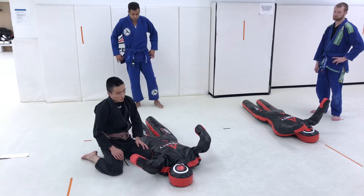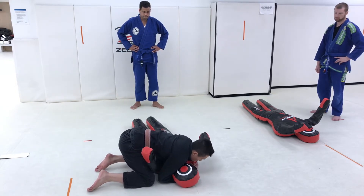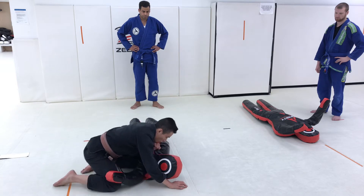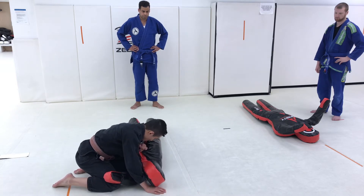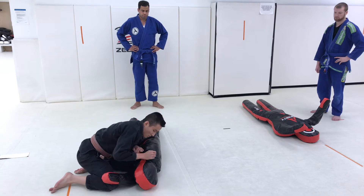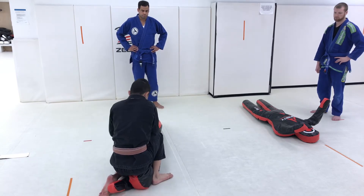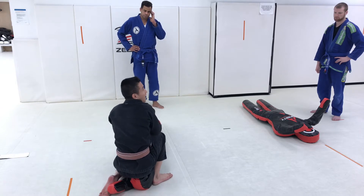Let's quickly just review that. From side control, step number one: I pull my opponent onto their side, emphasizing the elbow, dropping the elbow down towards the mat. I step over, close the circuit, grab the Kimura. And by the end of last class, I had you guys just picking your favorite transition.